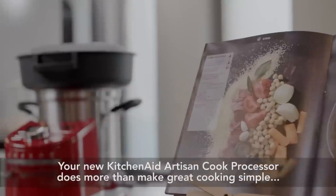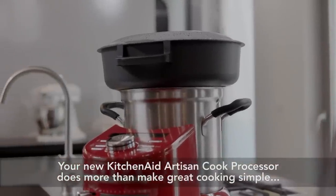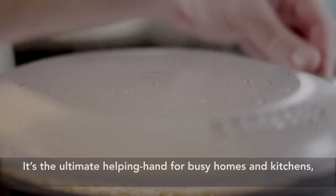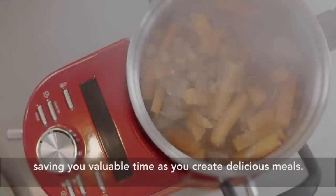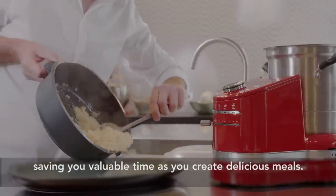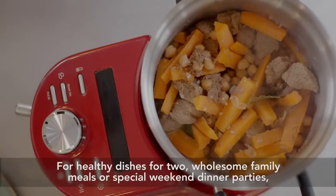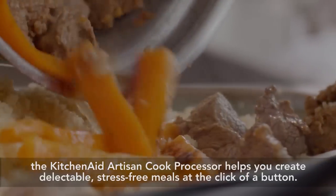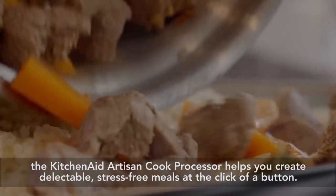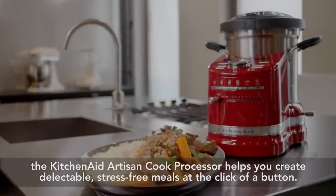Your new KitchenAid Artisan Cook Processor does more than make great cooking simple — it's the ultimate helping hand for busy homes and kitchens. For healthy dishes for two, wholesome family meals, or special weekend dinner parties, the KitchenAid Artisan Cook Processor helps you create delectable, stress-free meals at the click of a button.